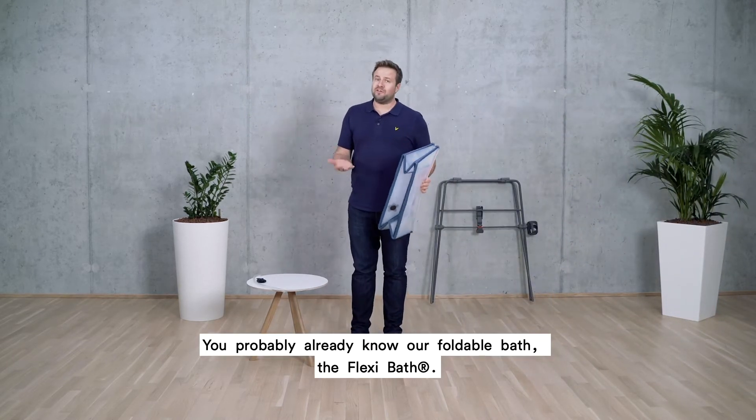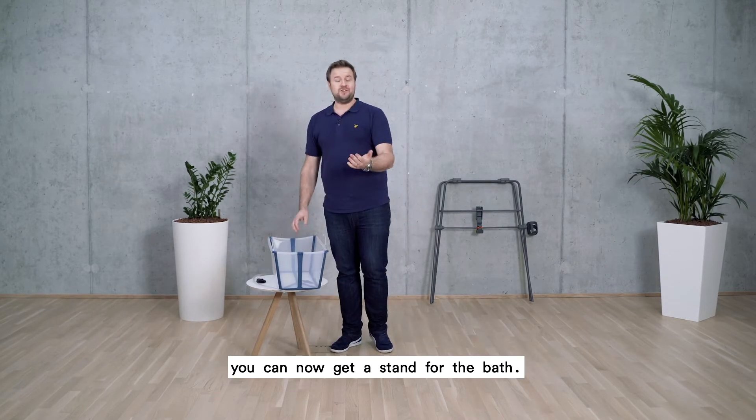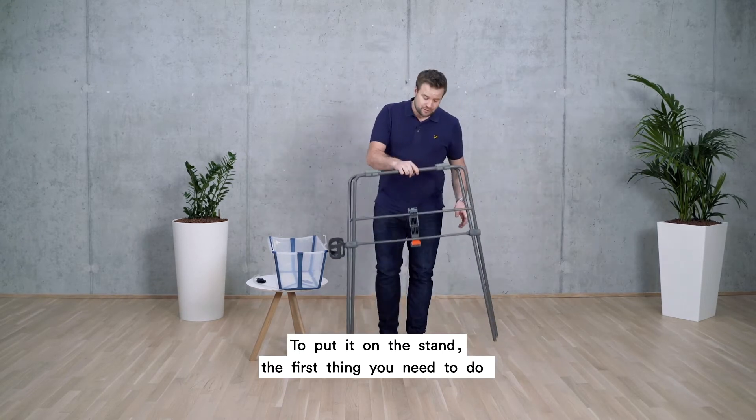You probably already know our foldable bath, the Flexi Bath. But to make it even more convenient, you can now get a stand for the bath. To put it on the stand, the first thing you need to do is to secure the stand.